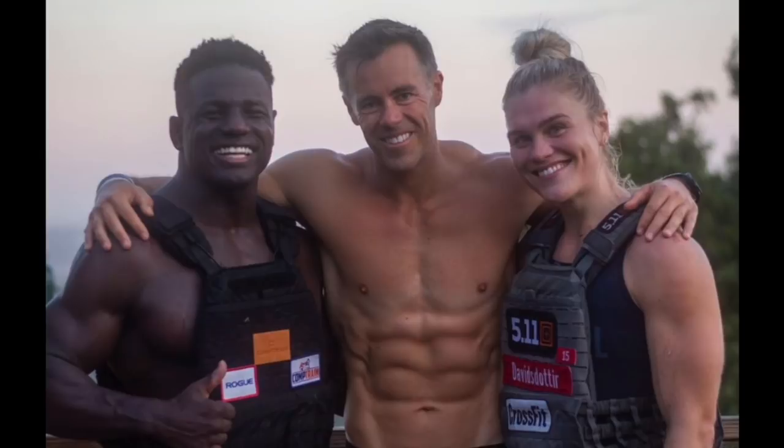In other news, we've seen Chandler Smith join CompTrain to be coached by Ben Bergeron. That team seems to be growing this year — the four training together now look like Samuel Kwant, Amanda Barnhart, Katrin Davidsdottir, and Chandler Smith. The Proven team has also grown with the addition of James Newbury.